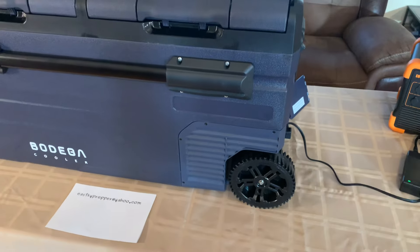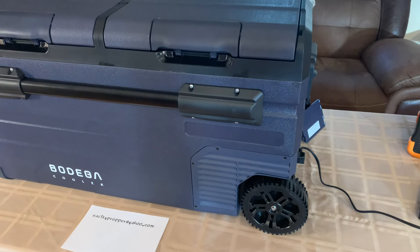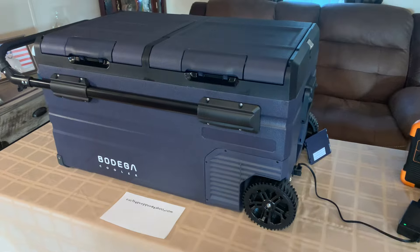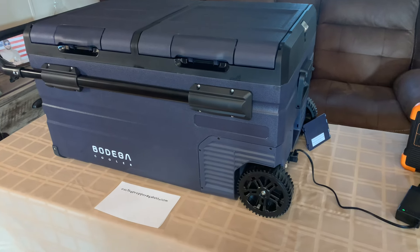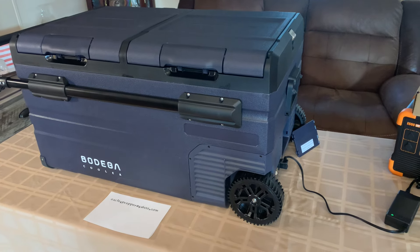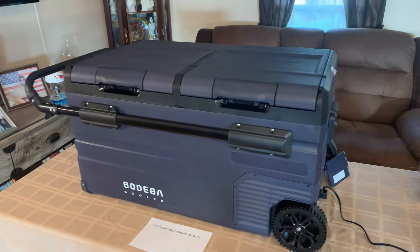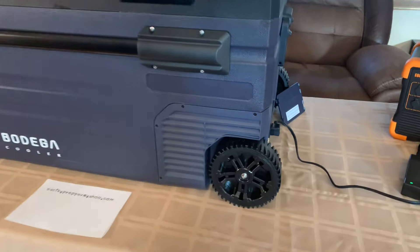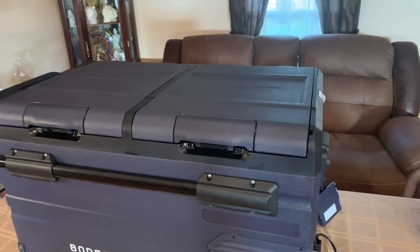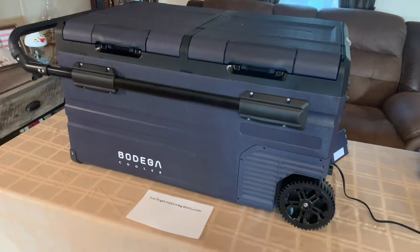The compressor itself has a five-year warranty, no questions asked. If it goes out, contact them and they'll replace it — I'm sure they'll just replace the whole cooler. Five-year warranty on the compressor, one year on any other part. If your wheel cracks, the handle breaks, anything — they'll replace it, they'll fix it, they'll make it right. It says it right in the manual.